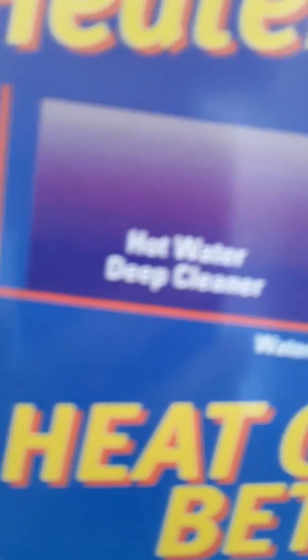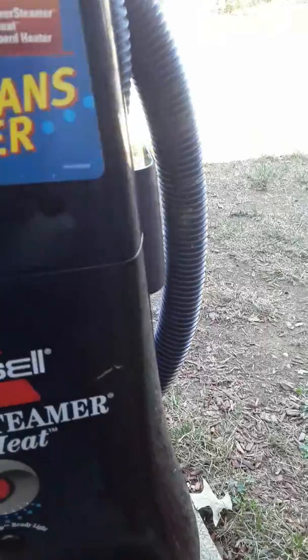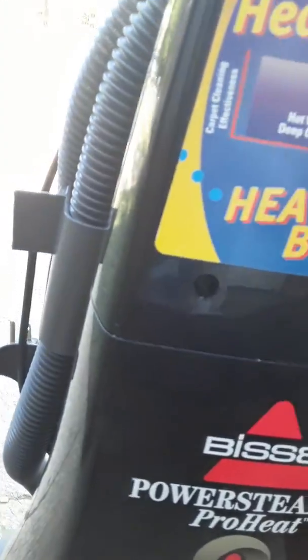As you can see, you have your heat deep cleaner, hot water temperature. The Bissell PowerSteamer Pro has an onboard heater. This is made in 1999.